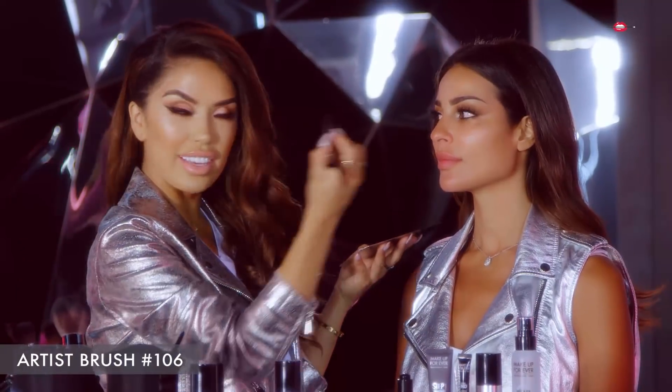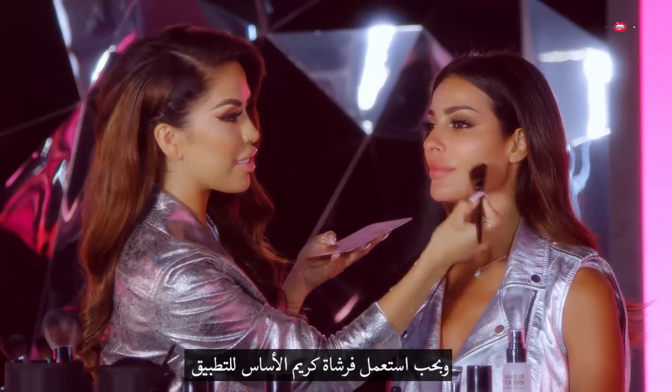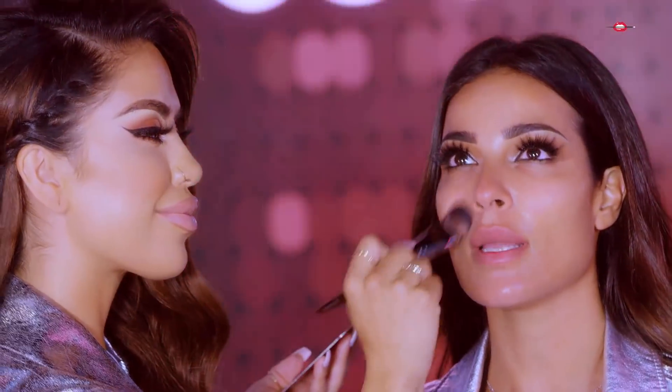I don't know if you've ever used it — this is such an amazing product, I use it every day. Just two pumps. This is a serum that's going to get your skin glowing with radiance. I love doing this with a foundation brush — it mimics the finger, so it's really just going to push it into the skin.